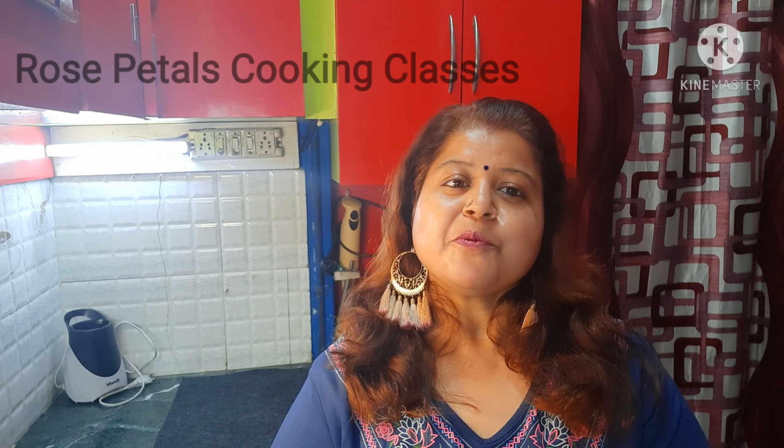It is a winter season and we will always make it. If you haven't subscribed to my channel, please subscribe, like and share. If you like the recipe, share it, and I want to know that you will always make this recipe. Let's start the recipe.